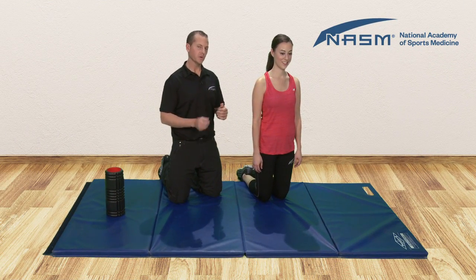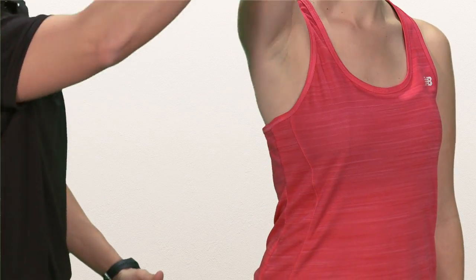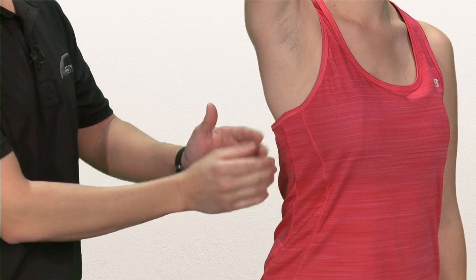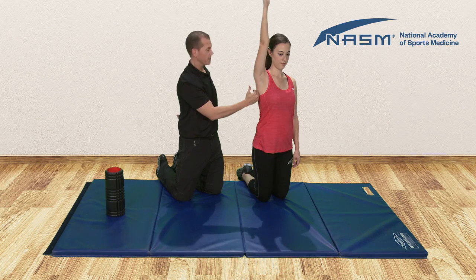To roll the lat, we're first going to identify the area where we're going to place the foam roller. To do this, go ahead and reach your arm all the way up overhead, and what we'll notice here is the shoulder blade comes around to the side of the body. This right here is the portion of the lat where we're going to apply the pressure, and then we're going to roll towards the armpit.